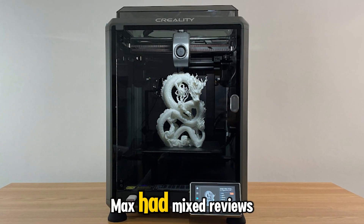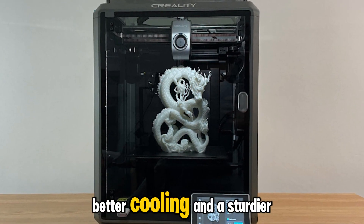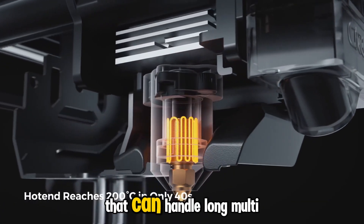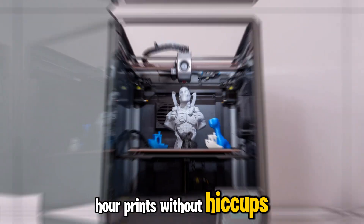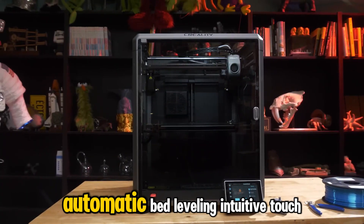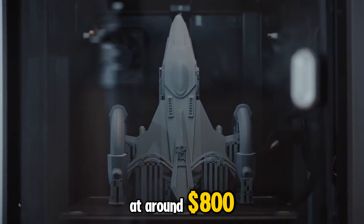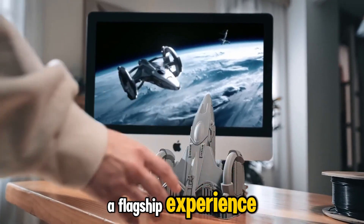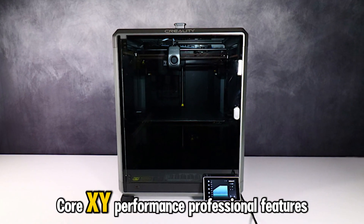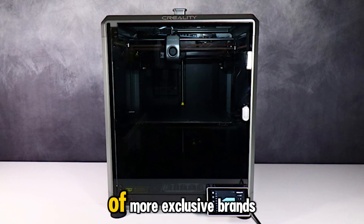Early versions of the K1 Max had mixed reviews, but Creality quietly updated the hardware and firmware — improved extruder gears, better cooling, and a sturdier bed design. Those refinements turned it into a genuinely dependable machine that can handle long multi-hour prints without hiccups. Noise levels are low for a printer this fast, and setup is nearly plug and play: automatic bed leveling, intuitive touchscreen, and filament detection all come standard. At around $800, the K1 Max feels like a flagship experience at a mid-range price — the ideal choice for anyone who wants high-speed CoreXY performance, professional features, and enclosed stability without paying the four-figure premium of more exclusive brands.